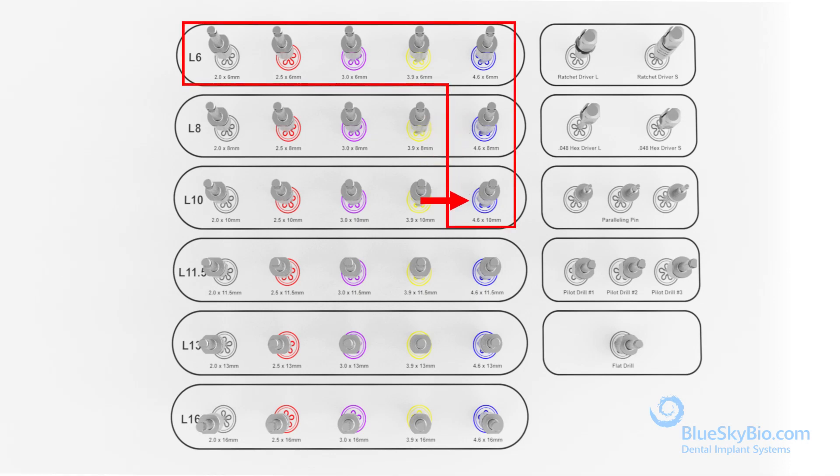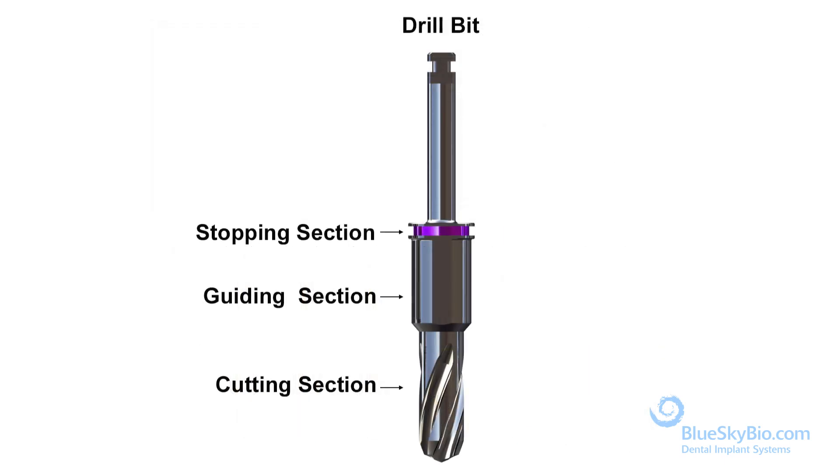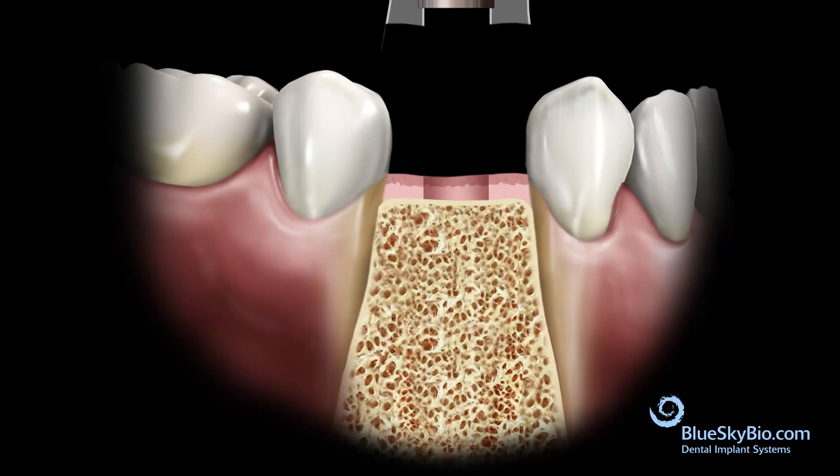Once you've reached the final width, proceed to increase the length of the osteotomy to its final size. When choosing the Bio Max 5 millimeter by 10 millimeter implant, use these specific drills.